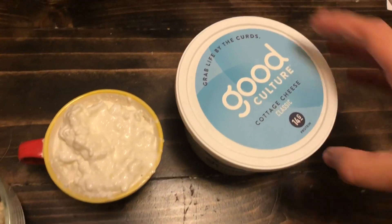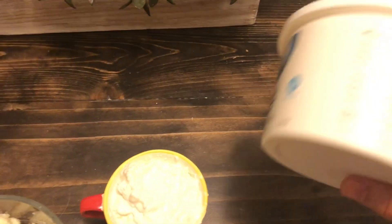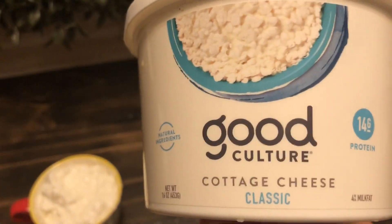We're really liking this Good Culture cottage cheese. It is really creamy, really good, and it's all natural and grass-fed. Pretty simple ingredients as you can see and we're just really liking this new brand.